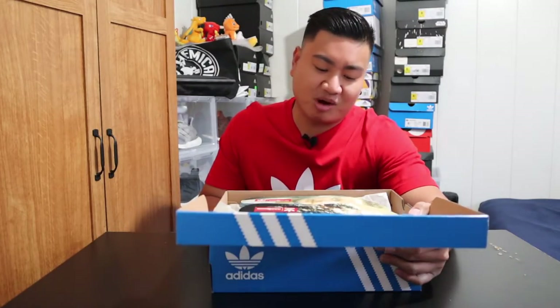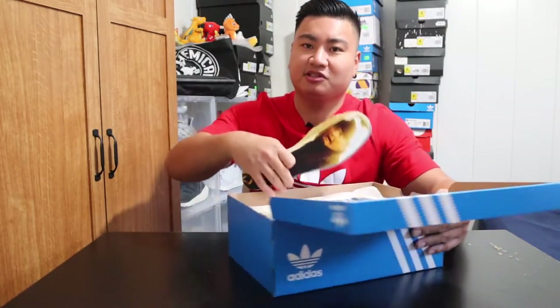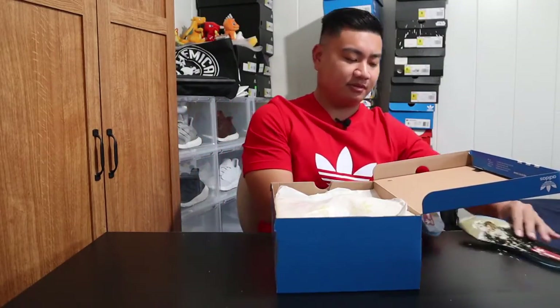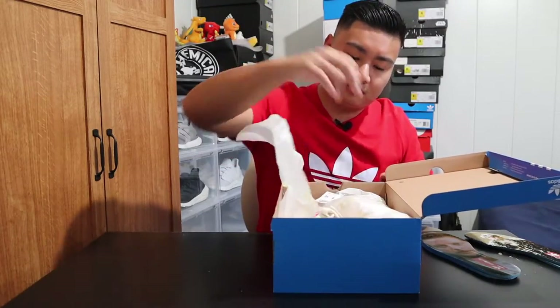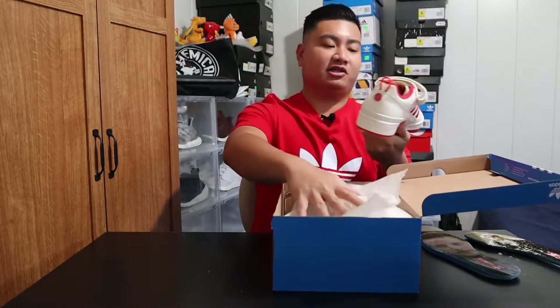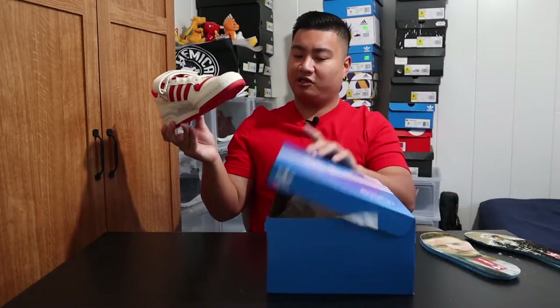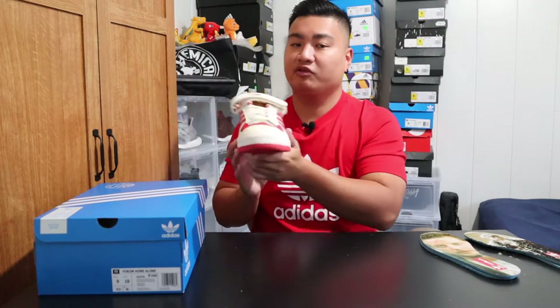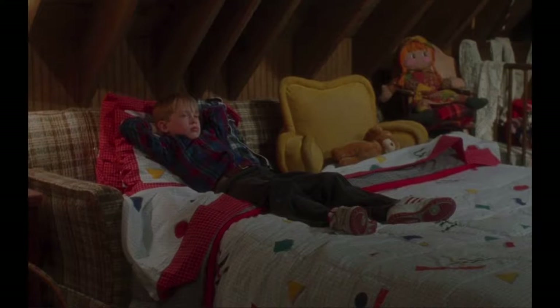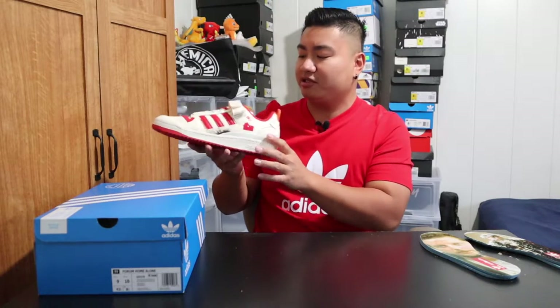I find it funny that the first thing you see is Marv's face on one of the insoles. You do get extra insoles, which we'll talk about later. Here it is — the Forum Low Home Alone. I really do like this. Nice details, I like the color. The colorway is based off of those shoes that Kevin McAllister is wearing in the movie. So we have this off-white with the red details on it. The sneaker is also made out of two different materials, majority of which is going to be in this off-white leather.